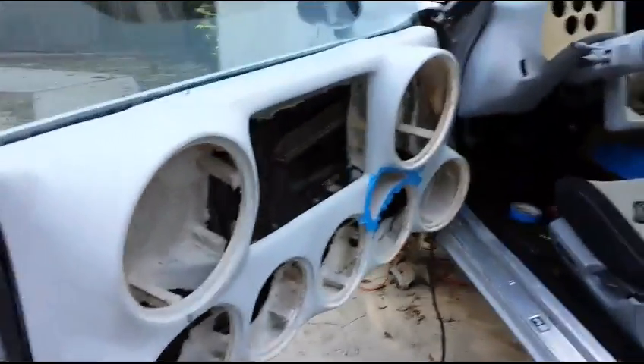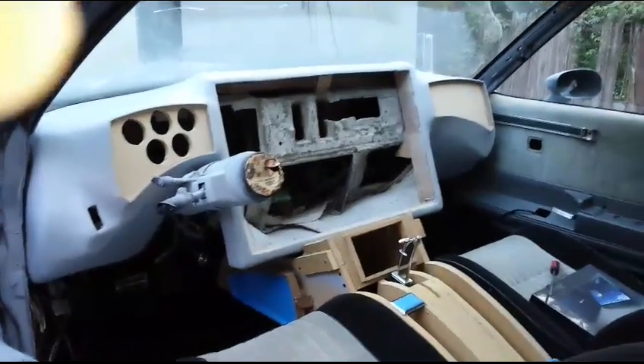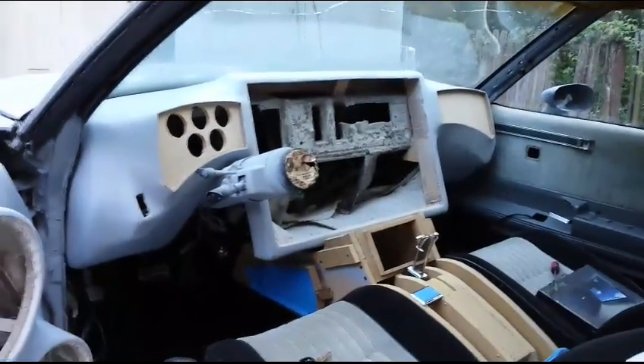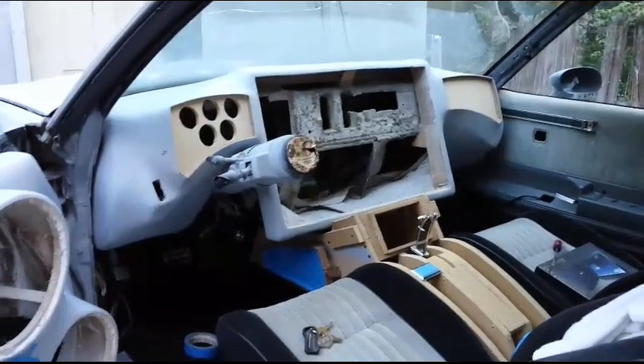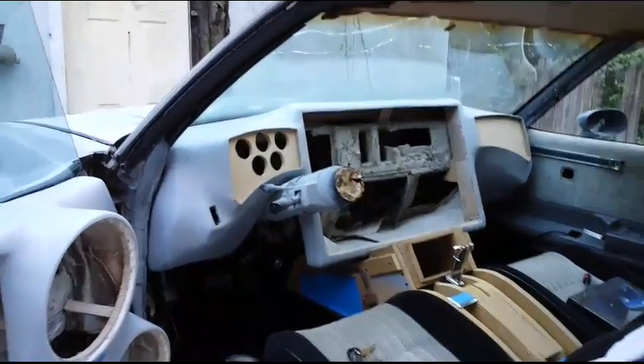I did get a chance to prime the dashboard down and get that ready also, but I think I'm going to sand the dashboard back down again and prime it down one more time.